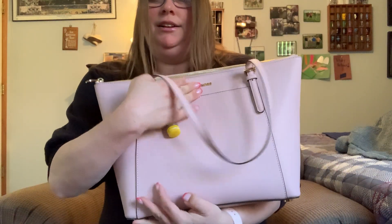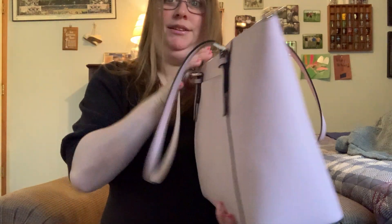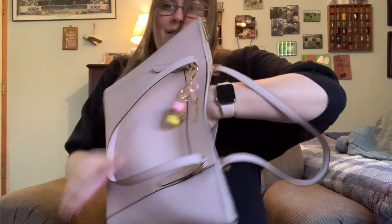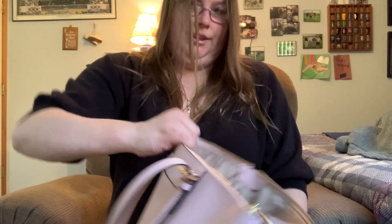There are no pockets on the front, although it looks like there's a pocket, but there's a pocket on the back. I'll show you — my phone fits in here perfectly. Let me show you how I have it.